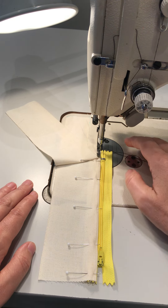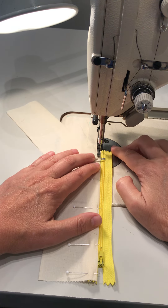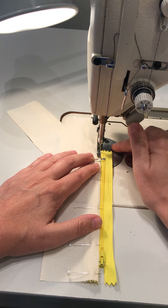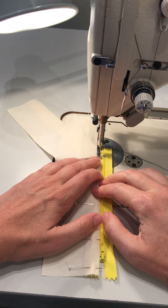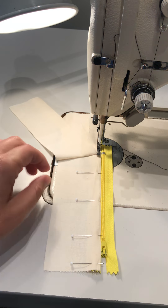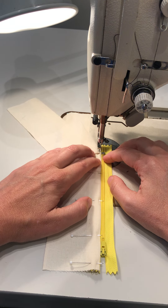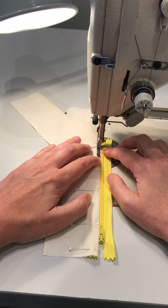Step number five: machine stitch right along this edge that you have pinned, starting below the zipper. You're going to edge stitch.